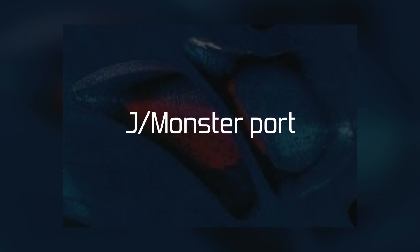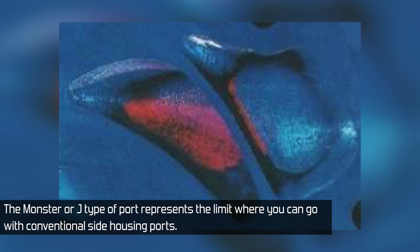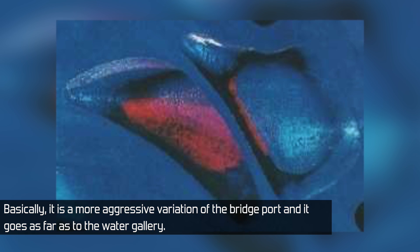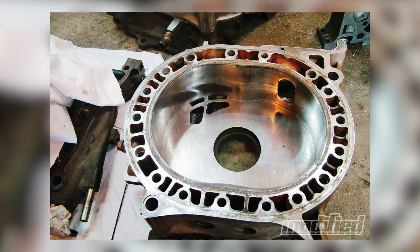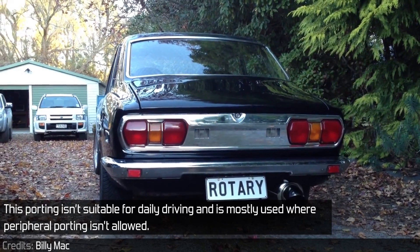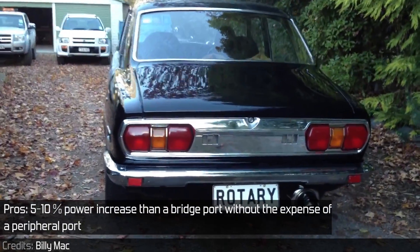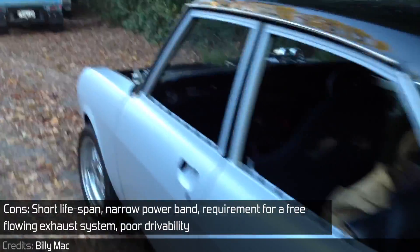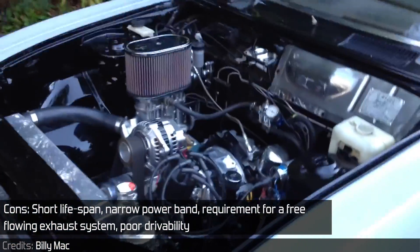The J or Monster port represents the limit of conventional side housing ports. It is a more aggressive variation of the bridge port, going as far as the water gallery — thus requiring extra blocking to prevent water leakage. This porting isn't suitable for daily driving and is mostly used where peripheral porting isn't allowed. Output around 300 horsepower is reachable. Pros: 5–10% power increase over a bridge port without the expense of a peripheral port. Cons: short lifespan, narrow power band, requirement for a free-flowing exhaust, and poor drivability.